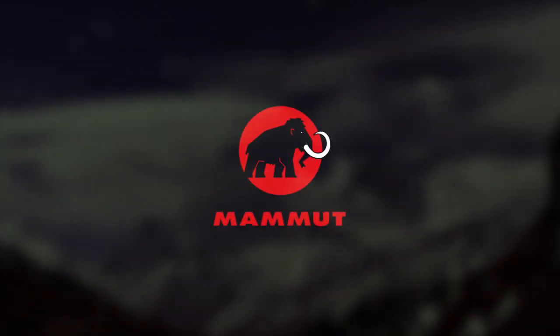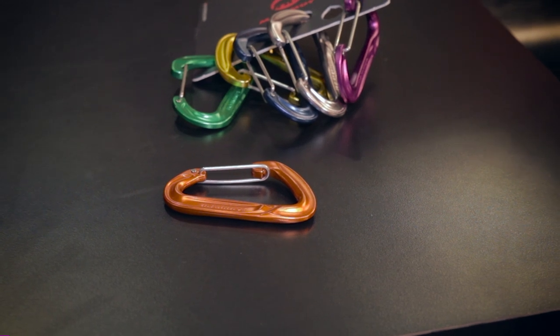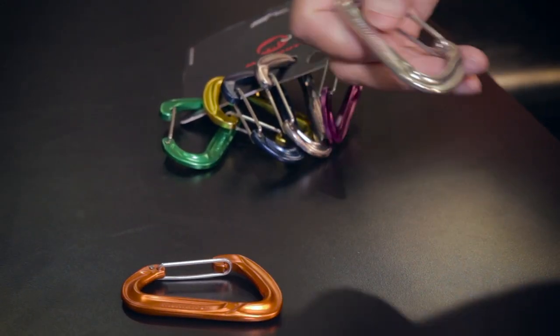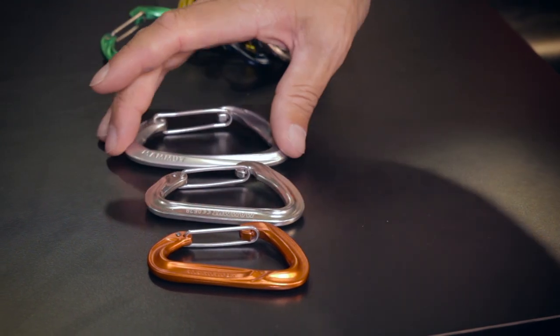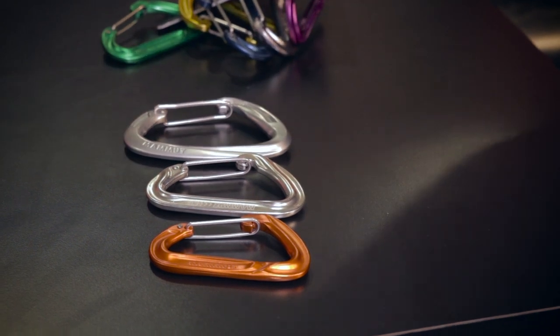My name is Dave, I work with Mammut. This is the Wall Light carabiner. It's 23 grams. There are some other really lightweight carabiners out there, but what I think is unique about this is that it's almost the same size as our carabiners that weigh significantly more. This is the Wall Light, this is our regular Wall, and this is a larger carabiner — those are like 30, 36 grams, which is a normal carabiner size.